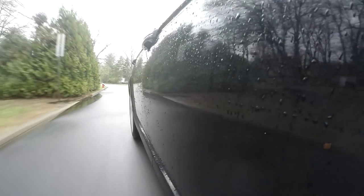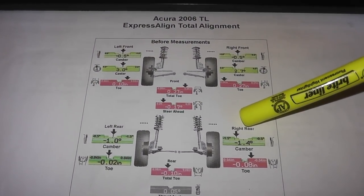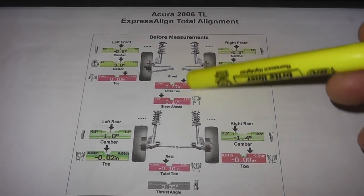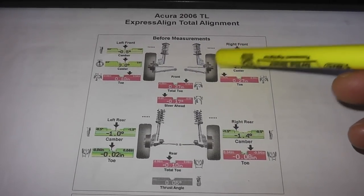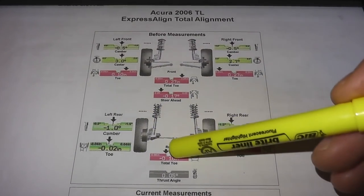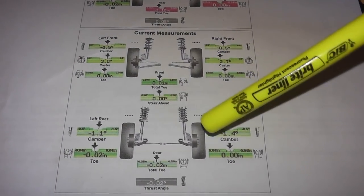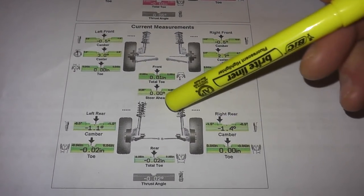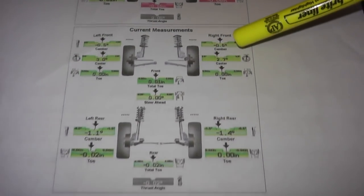I reinstalled everything, put brand new tires all the way around, and brought it to the alignment shop. These are the initial results when I brought the vehicle in — the front end was off. When the front passenger side struck the curb, the rear must have swung around and also struck the curb with some force. But I had no damage in the rear, and they were able to align the rear perfectly fine — everything in perfect alignment.